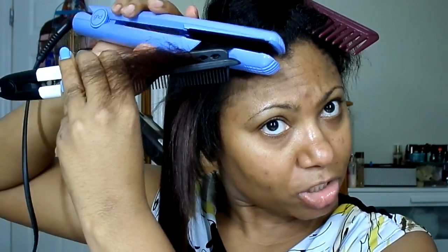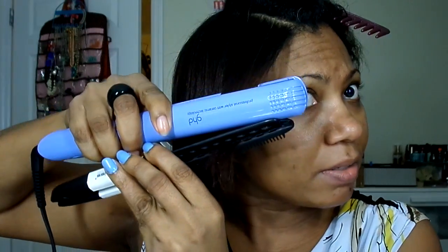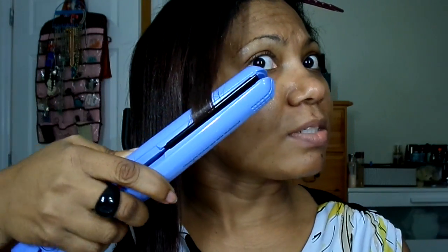Now the GHD technology — they swear by it. What they say is that you can turn up the heat and you're actually not scorching your hair. They have some kind of technology where the iron detects how much heat your hair is going to need to accomplish the job at hand, so based on the hair's needs, this is what you get.